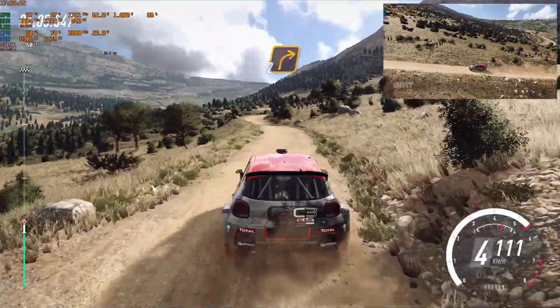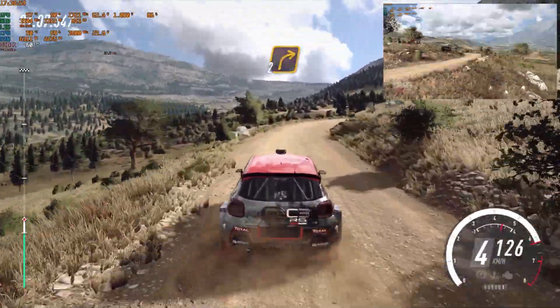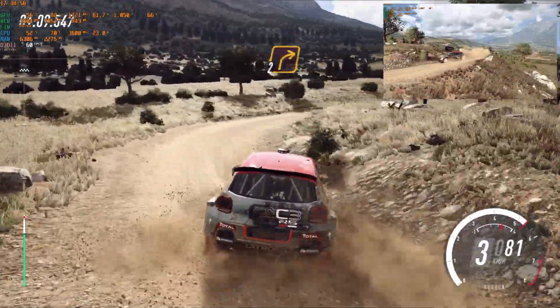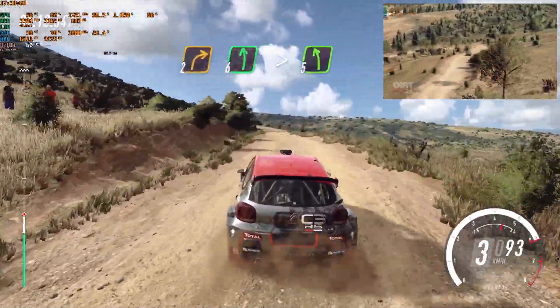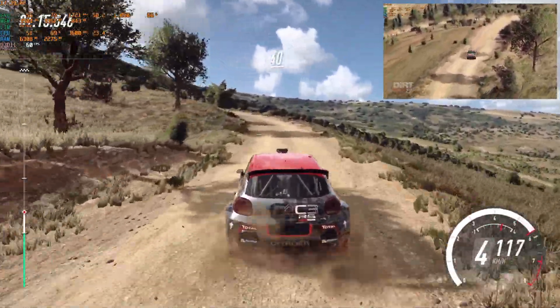Tight, 2 right extra long, keep left of a flat crest, 6 left, tightens, 5, 40, unseen.